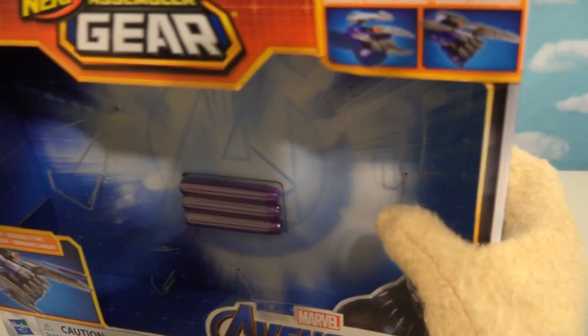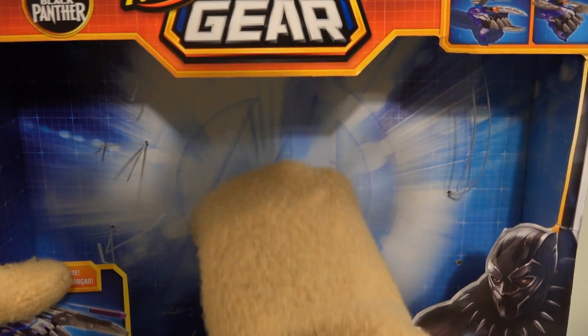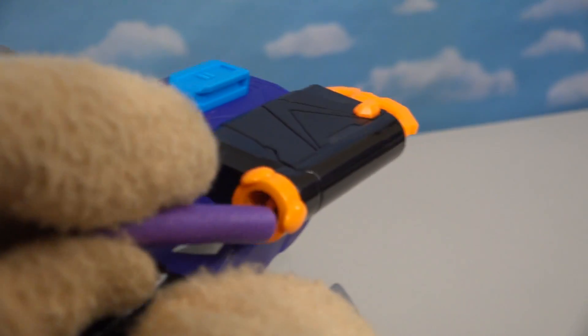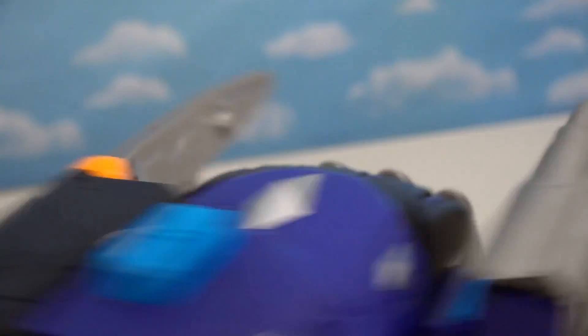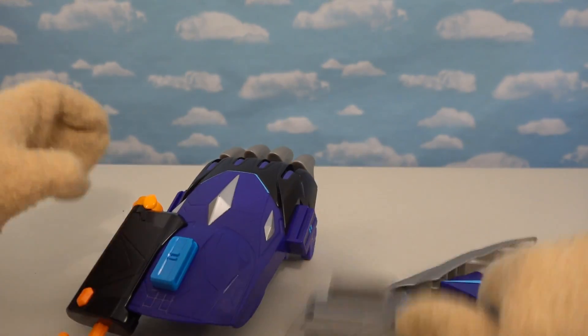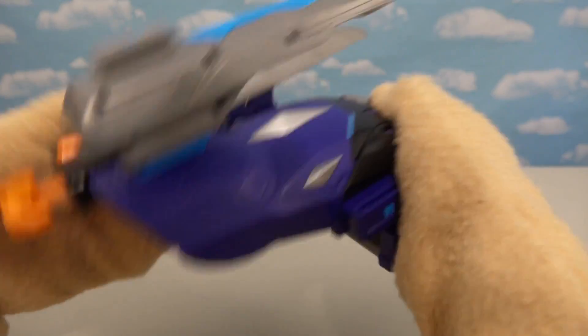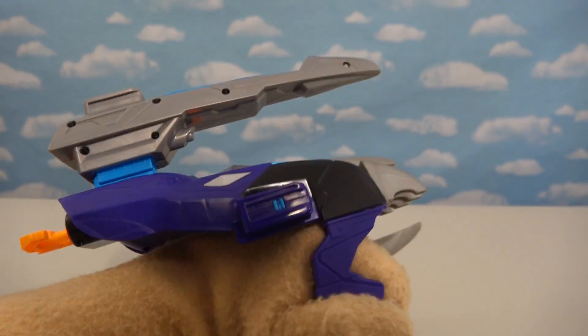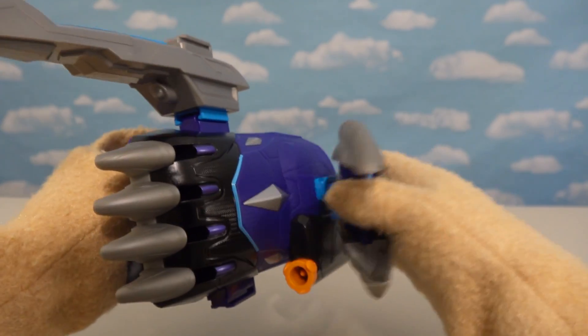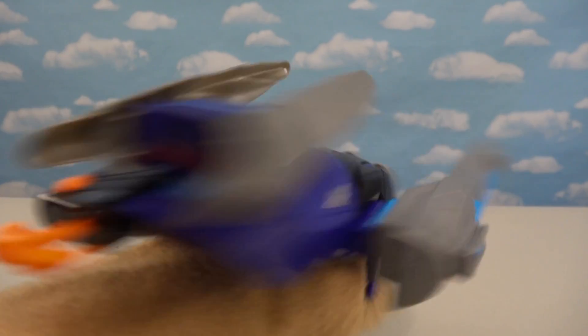Let's see if there are some exclusive bullets in here. They kind of are - they're half purple, half dark purple. We'll load these in the side launcher, push this back - we've got ourselves a really cool rocket launcher! Now let's see what Black Panther's got - we can take these off here, switch them around, put this on the top, put this on the other side. We can have it like that and put this on top - ooh, that looks menacing! It looks like a transformer or something!